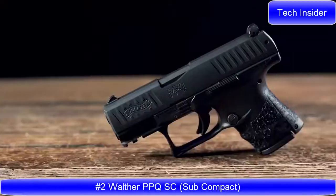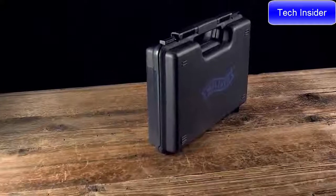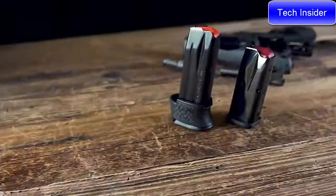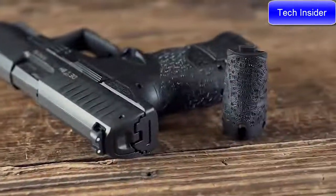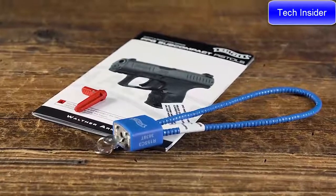The PPQ Subcompact is chambered in 9mm and comes in a foam-lined hard case with 10 and 15 round magazines, interchangeable back straps, a chamber flag, a detailed instruction manual, and a DOJ-approved lock.